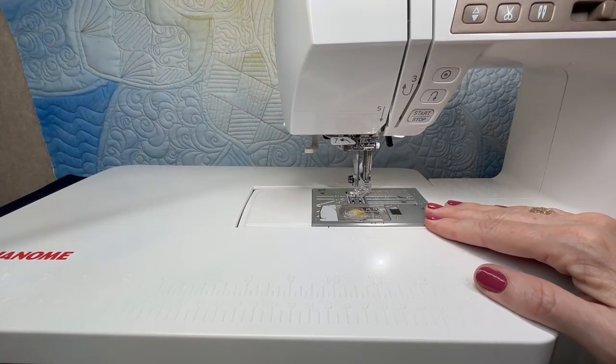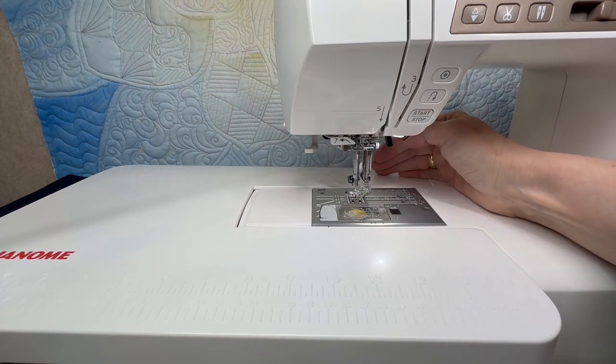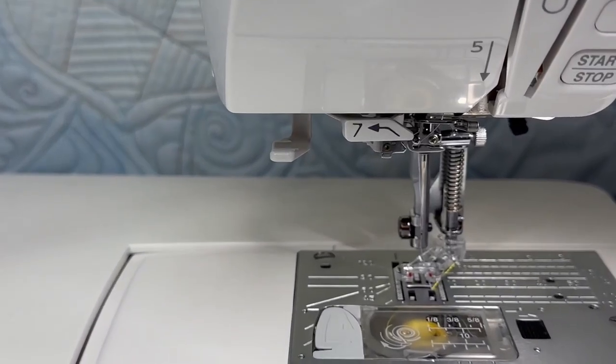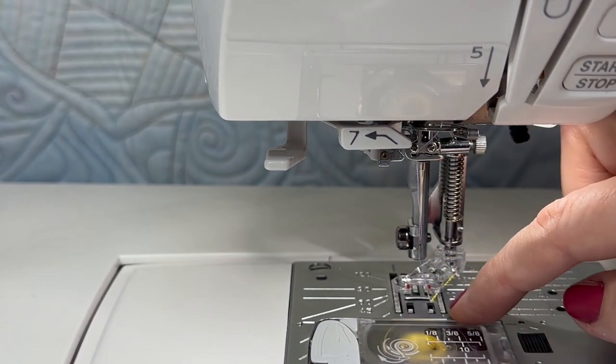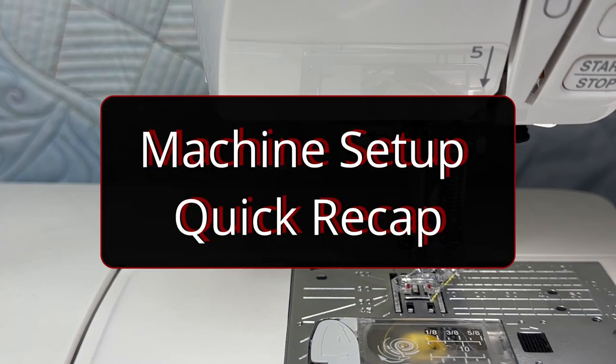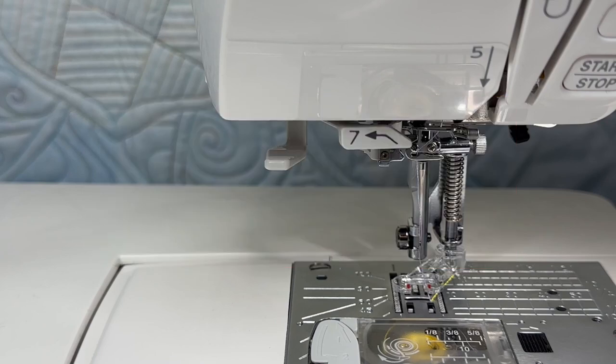The last setup tip is that I have reached behind my machine and set my selector switch so that my feed dogs will be in the down position. My feed dogs are below the surface — if I feel with my finger, I do not feel my feed dogs. I definitely recommend that you work with feed dogs down. Quick review: knee lift if you have it, straight stitch plate if you have it, extension table if you have it — those are optional but make things easier. You must set your feed dogs down and you need the free motion foot. The free motion hopping foot is the most common, available in open and closed toe options. My machine is threaded normally and my feed dogs are down, so we are ready to free motion.